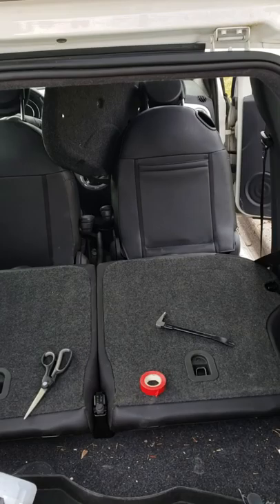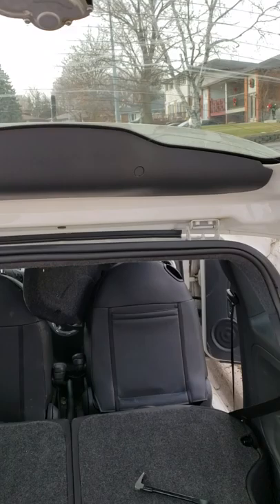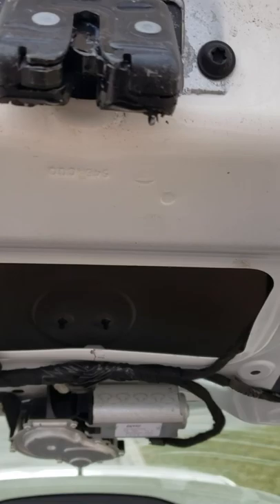Here's a video on a 2015 Fiat 500 Sport. I watched another video about the latch for the hatch not releasing.